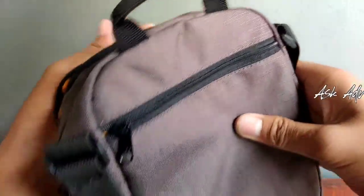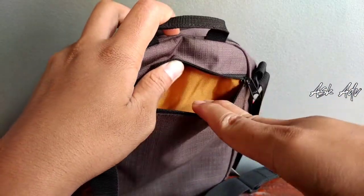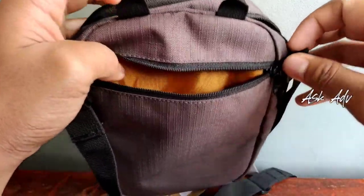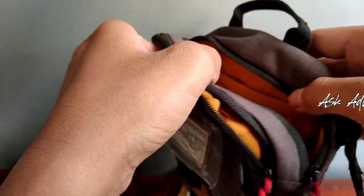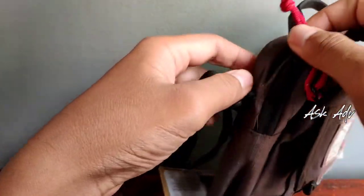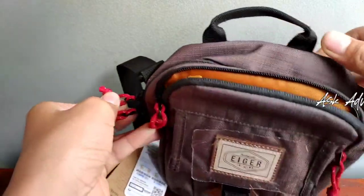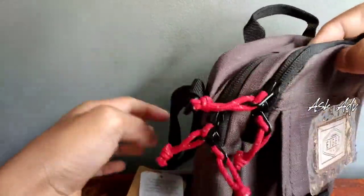Terus ada lagi bagian belakang. Bagian belakang juga ada nih. Bagian belakang cuma ada satu slot. Ini buat nyimpen dompet atau lain sebagainya di belakang agar lebih aman. Bisa nyimpen apa saja, terserah kita menyimpen apa. Terus, ini ada dua sloting, jadi bisa kiri-kanan. Jadi mau bukanya dari sini atau di sana bisa juga.